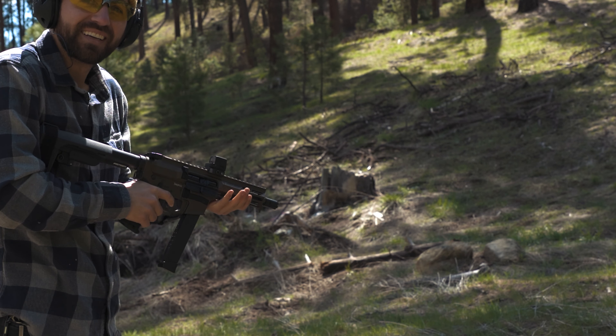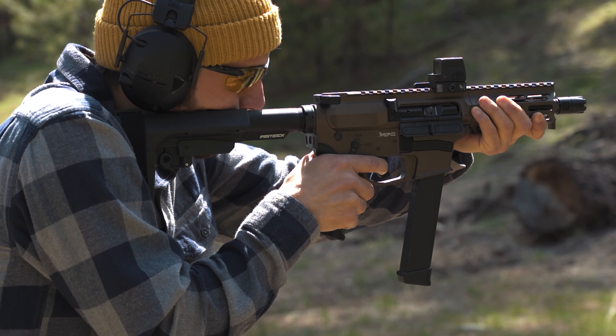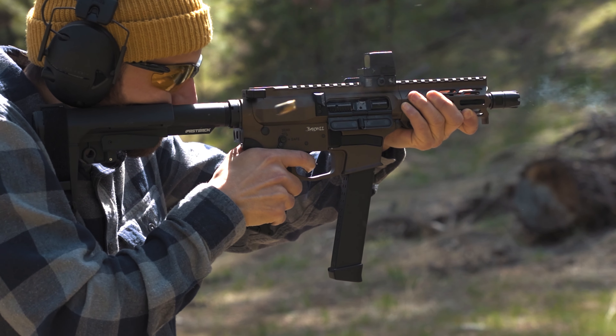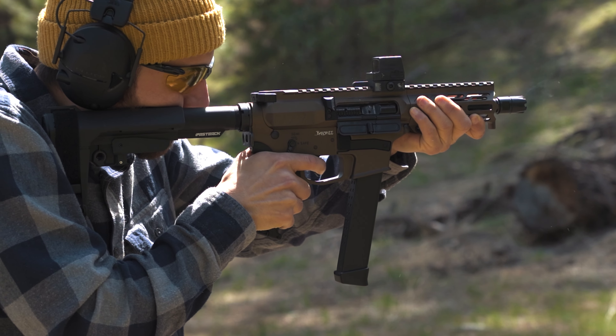Since the whole point of this setup is to have a small compact package, I went with the smallest barrel length they have — the five inch — which is technically what nine millimeter is optimized for, around five-point-something inches. You're going to get good performance from the nine millimeter. Yes, an eight inch barrel gives you a little more velocity, but for me, smaller is better.